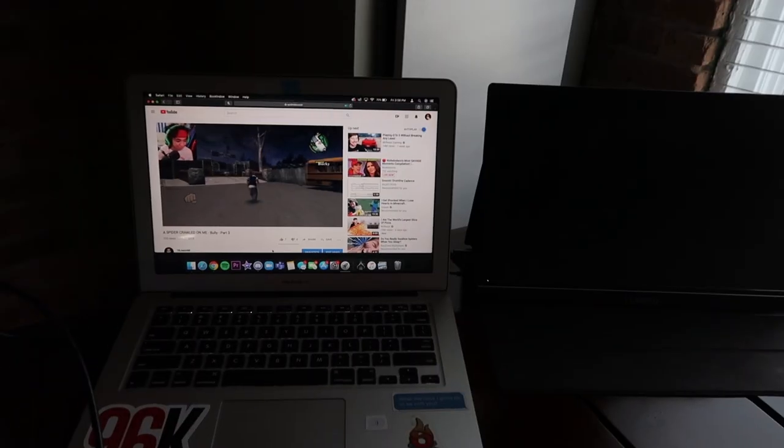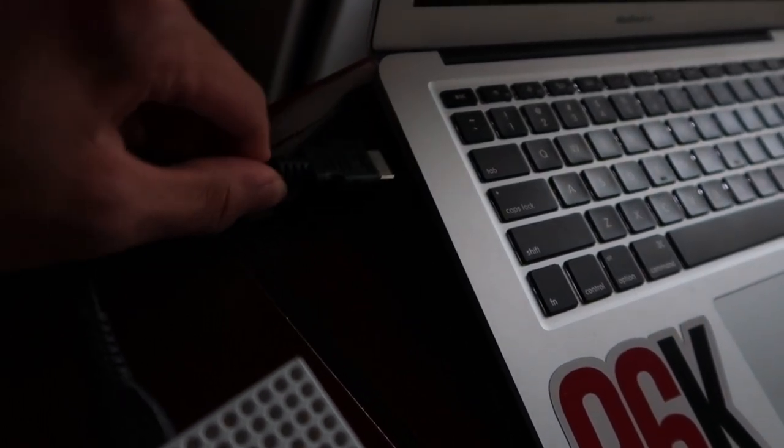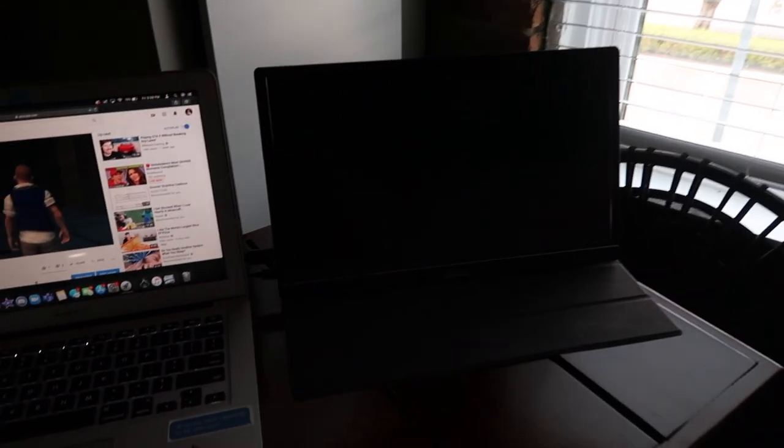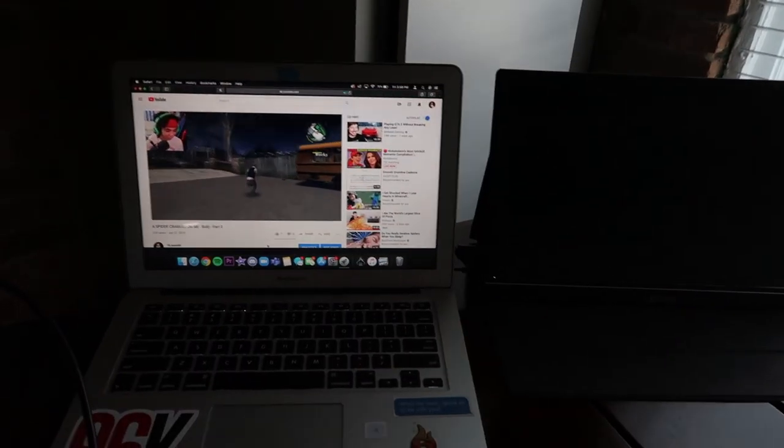You also have the option to plug your laptop or computer into the monitor. My laptop doesn't have an HDMI port so I wasn't able to test it, but when hooked up to a computer you can do a lot of things such as giving presentations, casting movies, or setting up a dual monitor configuration — which is probably the most beneficial use case in my opinion.